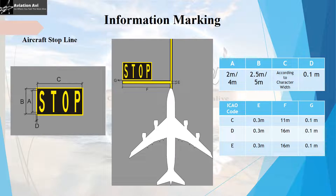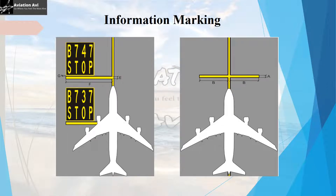At the end of the stand leading line there is an aircraft stop line, which indicates the stopping position for that particular aircraft. This stop line is marked taking into consideration the most demanding aircraft. The length of the stop line varies depending on the code of the aircraft stand — for code C it is 11 meters, and for code D and E it is 16 meters. Along with the stop line there is also a stop marking, with specifications given in the reference table.